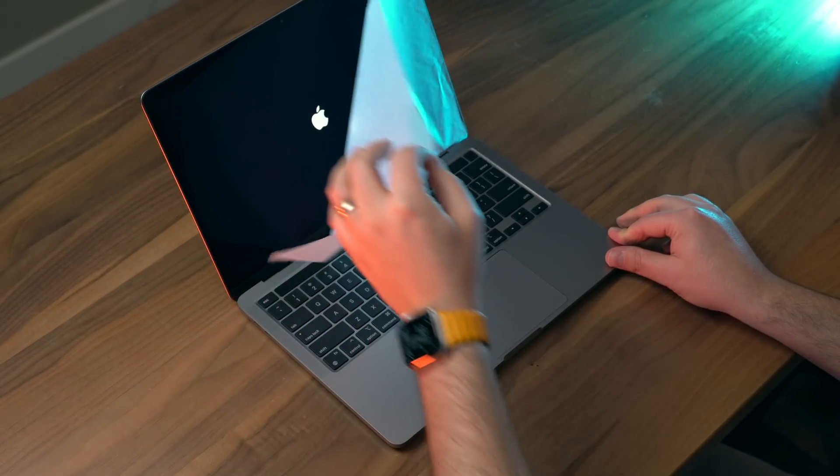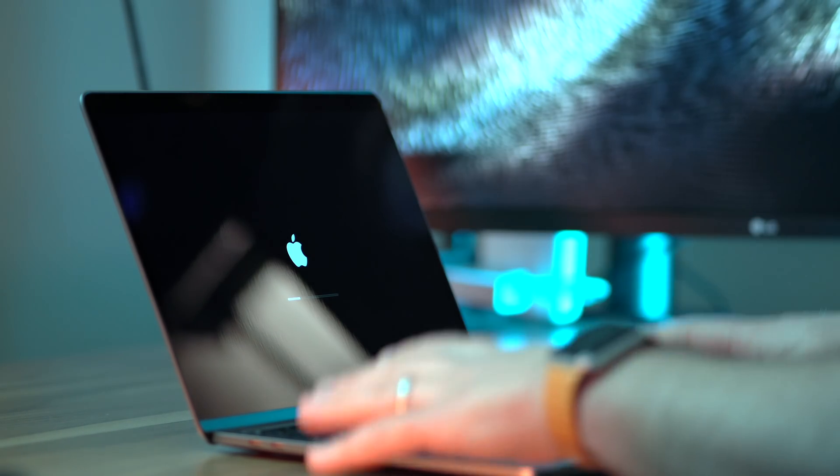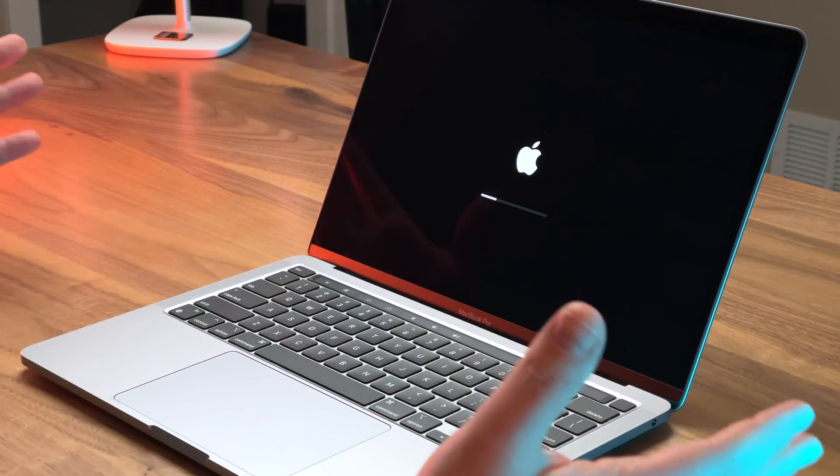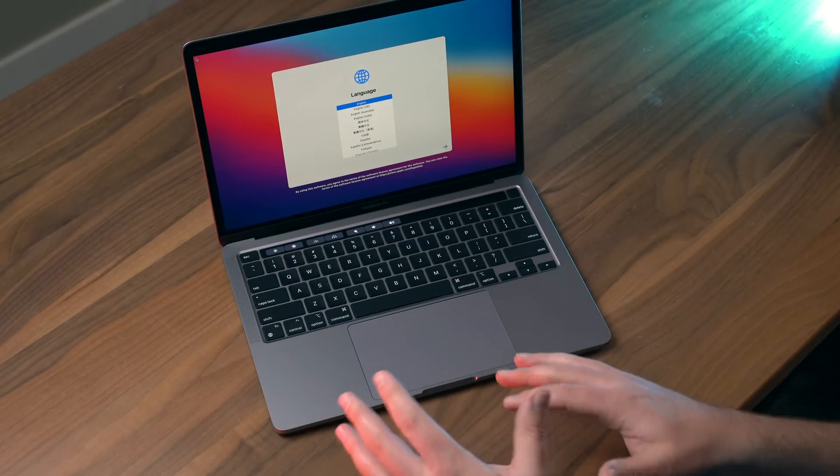This does have the new M1 chip in it, which makes it very similar to the newly released MacBook Air, which is between $250 and $300 less than this MacBook Pro, depending on the configuration. This MacBook Pro is the first Apple device with Apple Silicon inside that has active cooling.